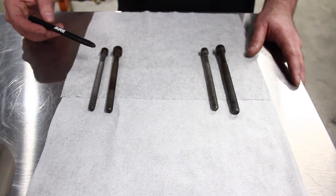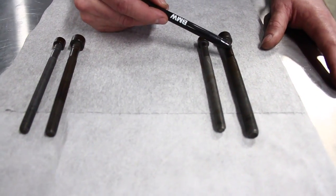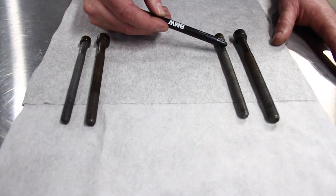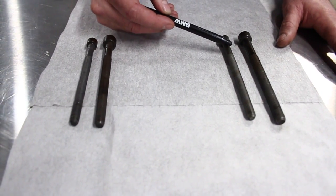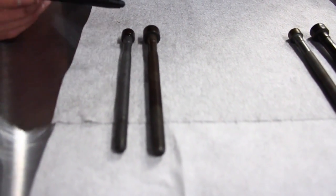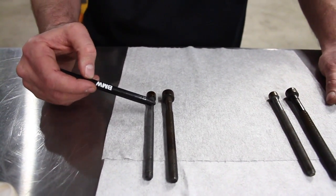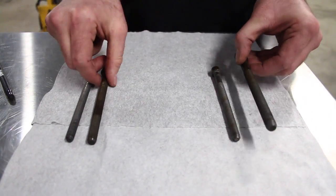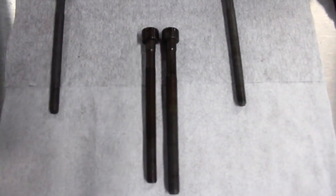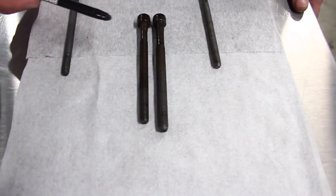Moving forward to the clamping power of the N54 versus the N52: the N54 cylinder head bolt is 11 millimeters in diameter, with a 9-millimeter head bolt on the back cylinder — cylinder 6 and cylinder 1 on two of the four bolts. The N52 uses a 10-millimeter head bolt with the same 9-millimeter bolt in cylinder 6 and cylinder 1. You can visually see the difference in length and size. The N54 provides more clamping force by sheer size and length.